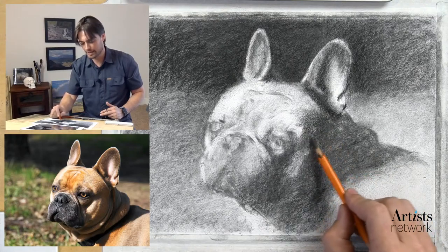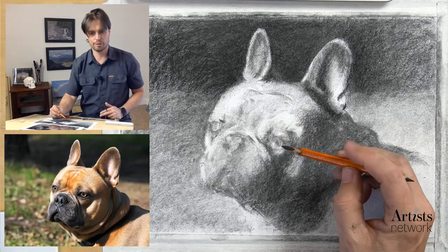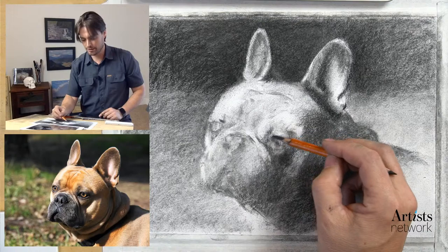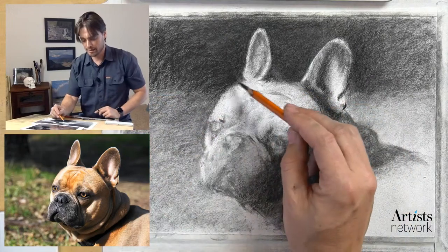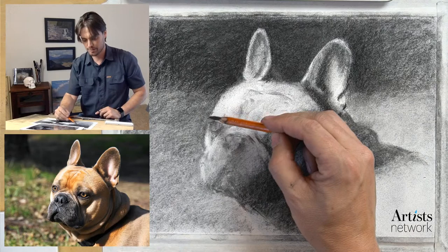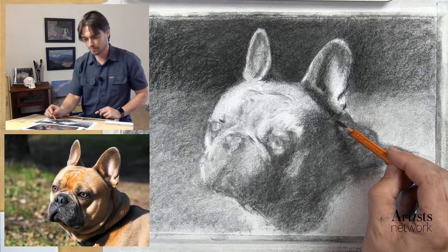What I want to do is start to triangulate and lock in where the eyes are. As I'm working on these features, before I make a mark I'm doing a quick check-in to see where I'm at - the ears are locked in, I've got suggestions of the other eye, some of the contour established. I'm doing a quick check-in but before I commit to this area I need to double-check that other areas are feeling pretty good.